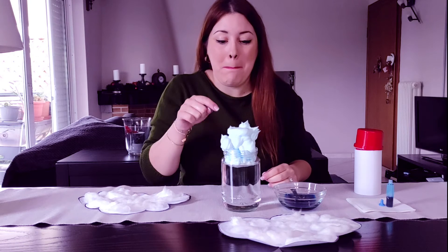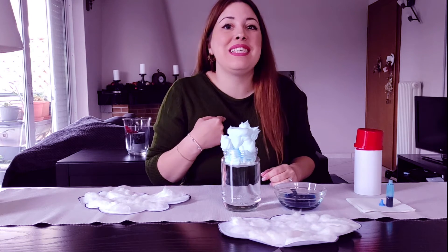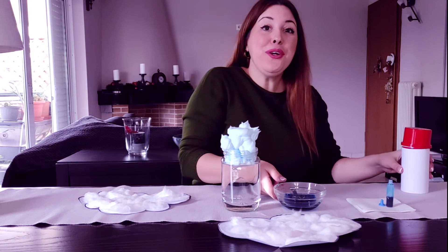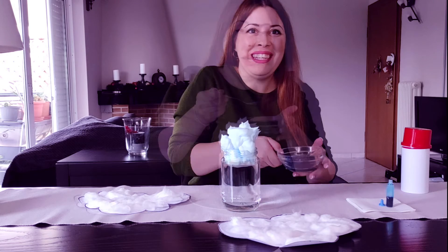Oh, look! We have created a fluffy cloud! My fluffy cloud is light blue. What color is your fluffy cloud? Good job! Now, are you ready to make rain?